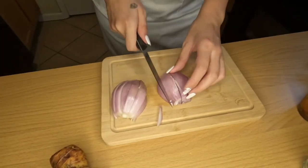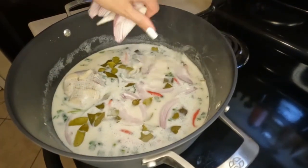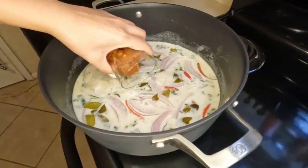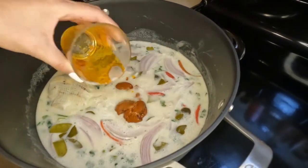Now we're going to take our shallots, slice those up. I like to slice my shallots in big pieces and add those to the pot. Then goes in our tom yum paste.